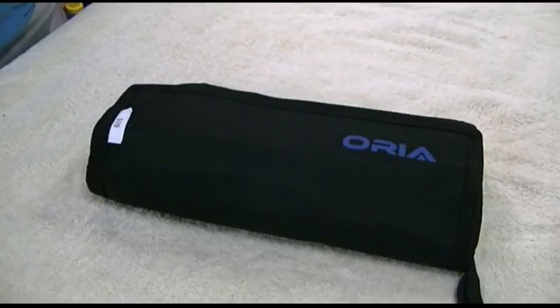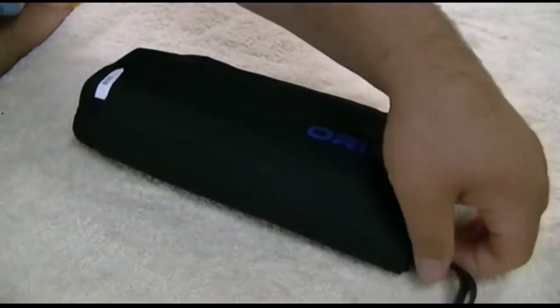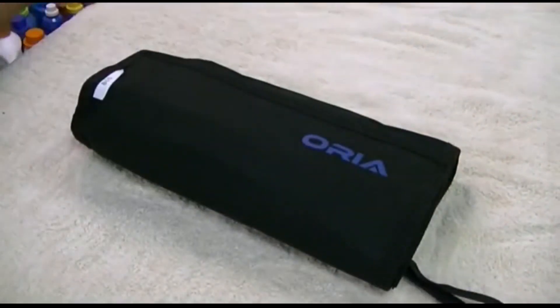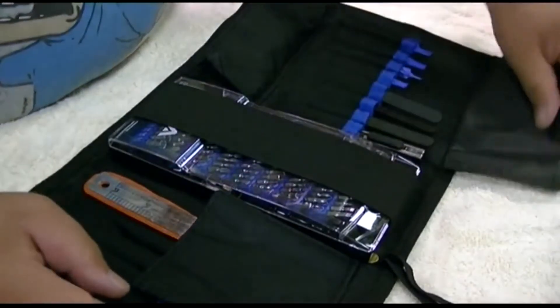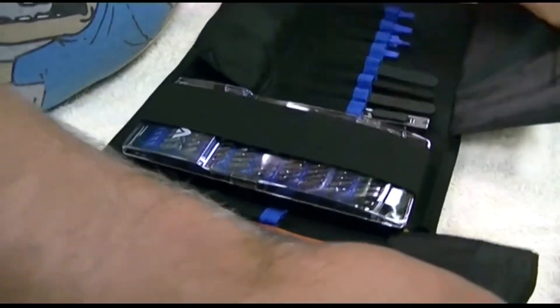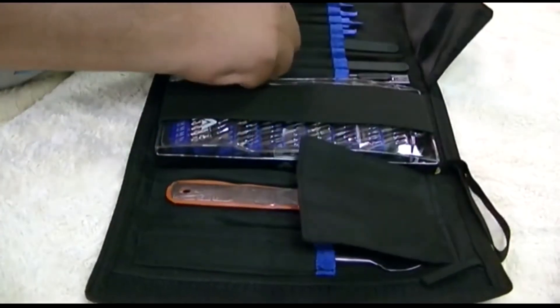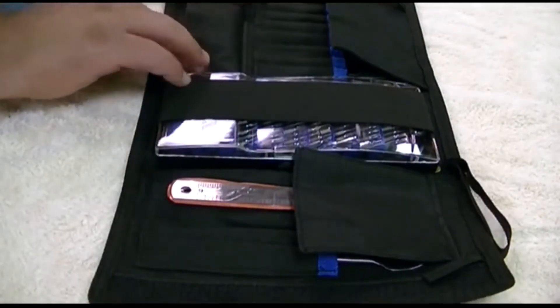This is the Aurea 76-in-1 electronics repair kit for small electronics. It comes in this nice canvas bag — case, if you want to call it. It has a little wrist strap to carry it around, and it opens with Velcro. You can see there are just an awful lot of tools in here, and there's even a pocket over here. We're going to go through everything — I'll pull everything out to make it easier to see.